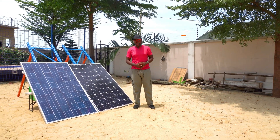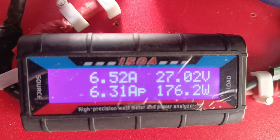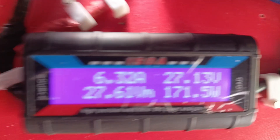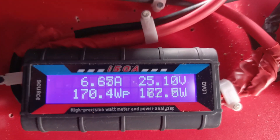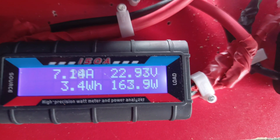Without wasting much time, let's see what's going on now. Polycrystalline is 175.76. Mono is 169. Poly is 175. Mono is 170. Poly is 176.78. Mono is 163 to 165.